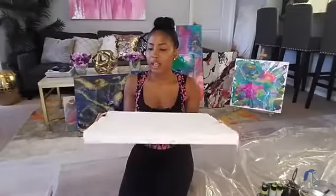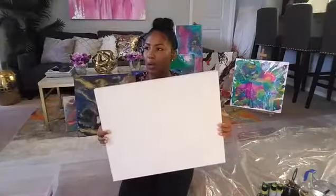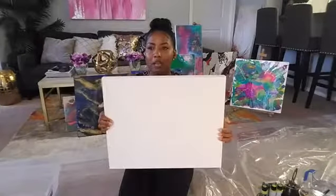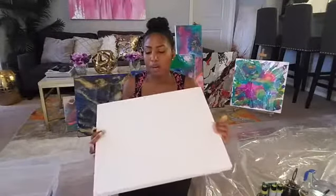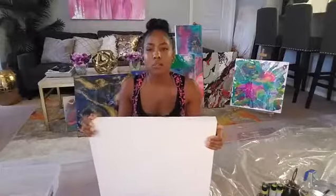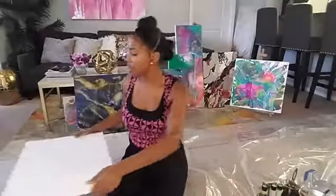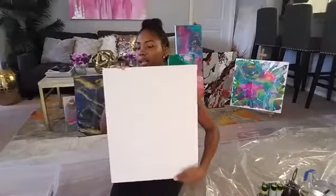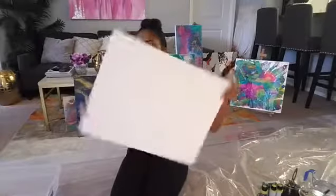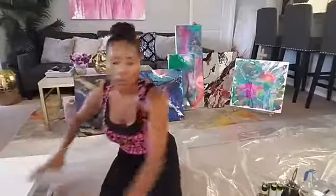This 16 by 20 canvas was about 30-some dollars, but Michael's has coupons and discounts pretty much every day, so you can probably get it for about half off if you're checking online. That's the one we're giving away today — somebody lucky will win this painting once it's done.